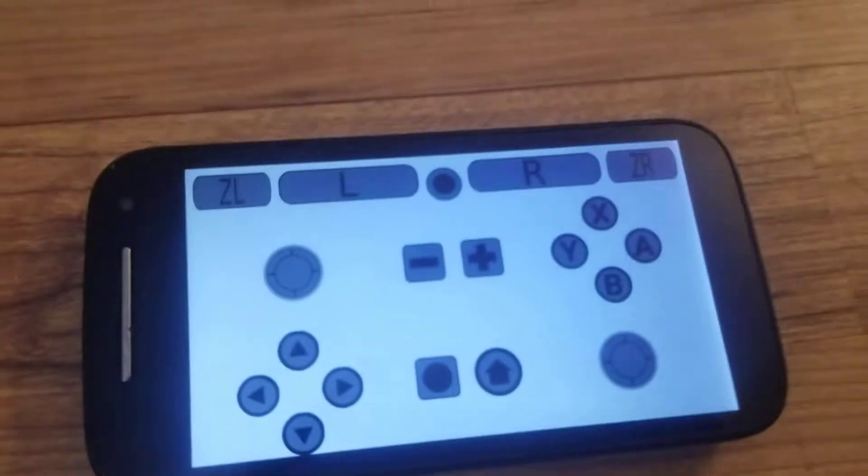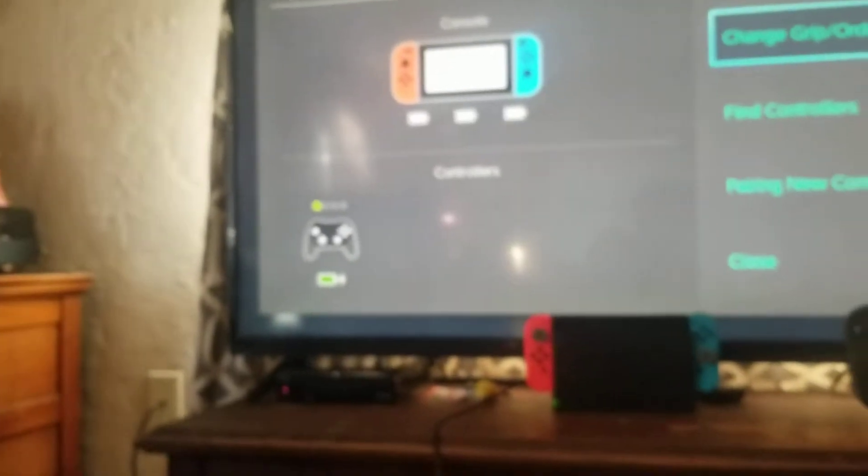What's going to happen is — I'll be back when this completes. Sorry about bad focus, but it should look like a little wireless Pro Controller.